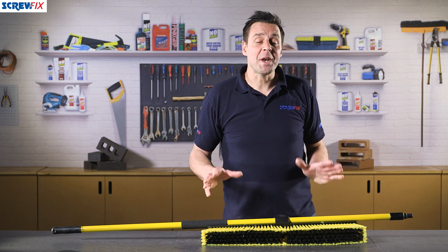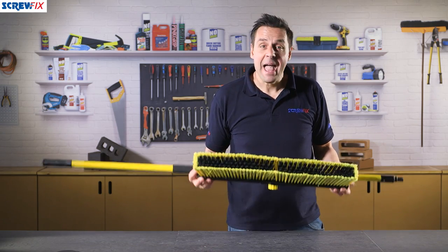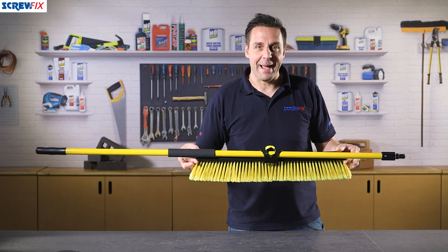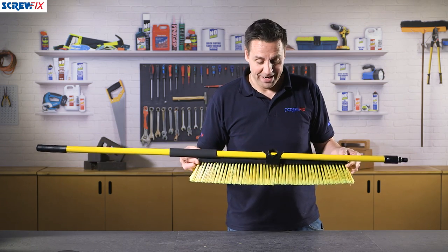This is the Bulldozer 24-inch broom, which comes with a full year guarantee. One thing you'll notice is it's flat-packed, and you can actually take it back to bits again for easy storage.